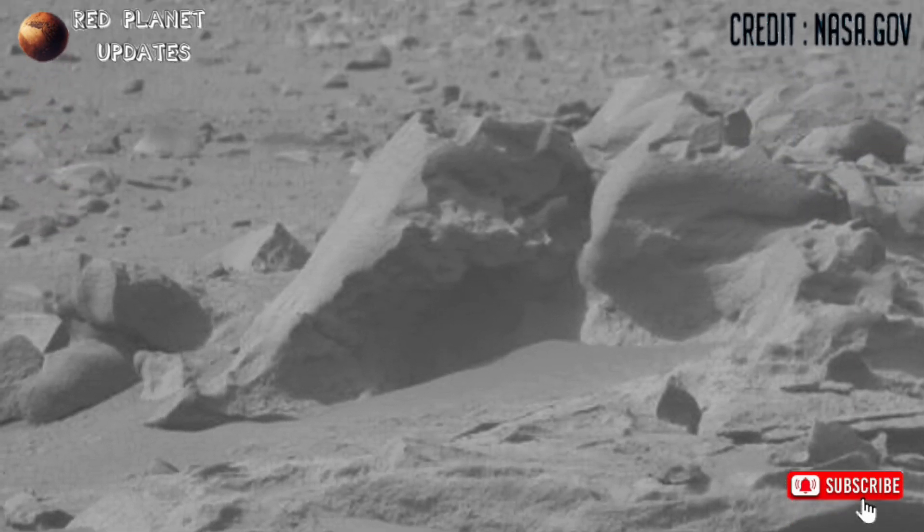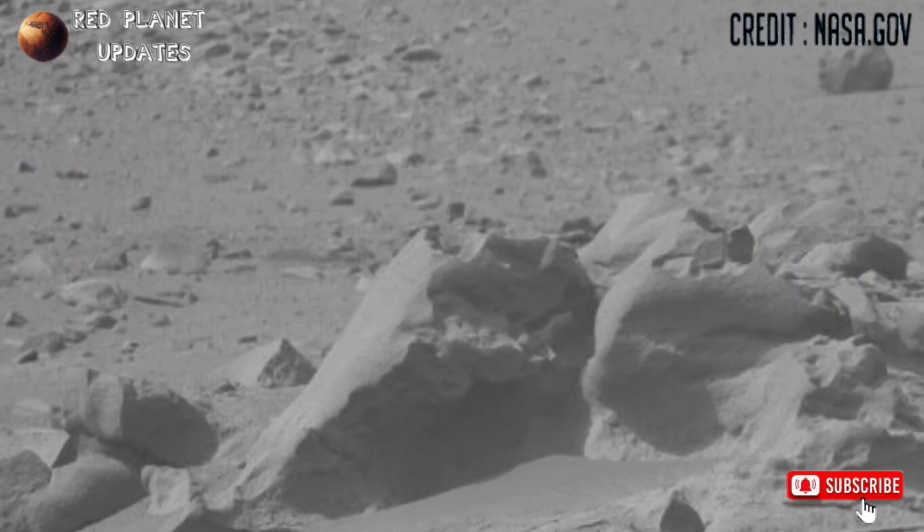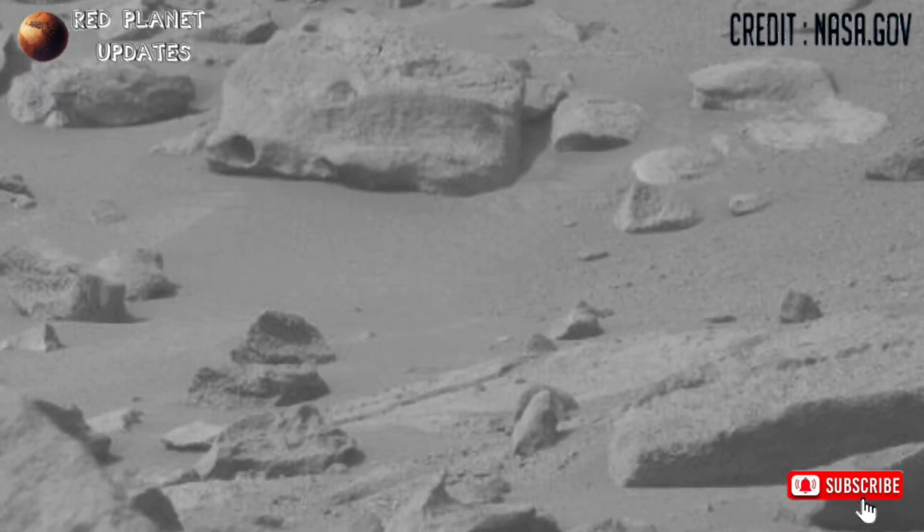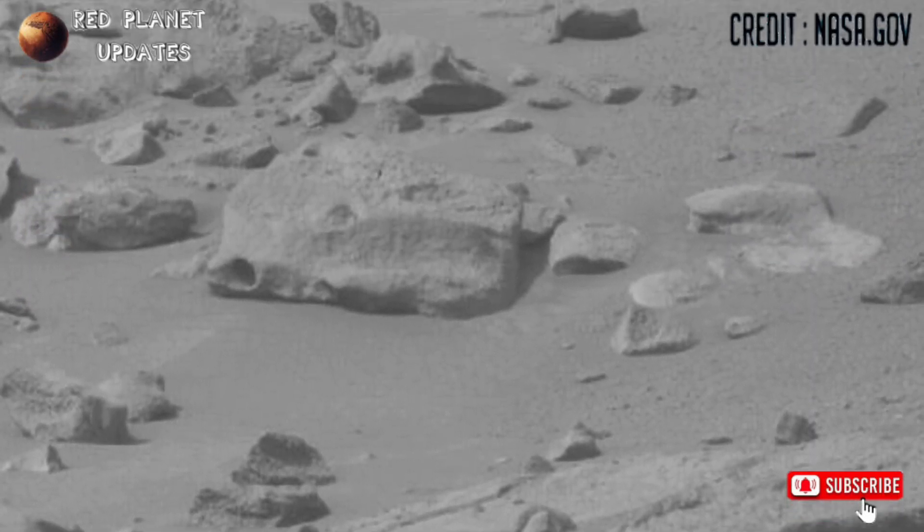NASA's OSMOS first run store captured these images on Sol 21248. The first run store captured these images with its Mastcam MZ camera.